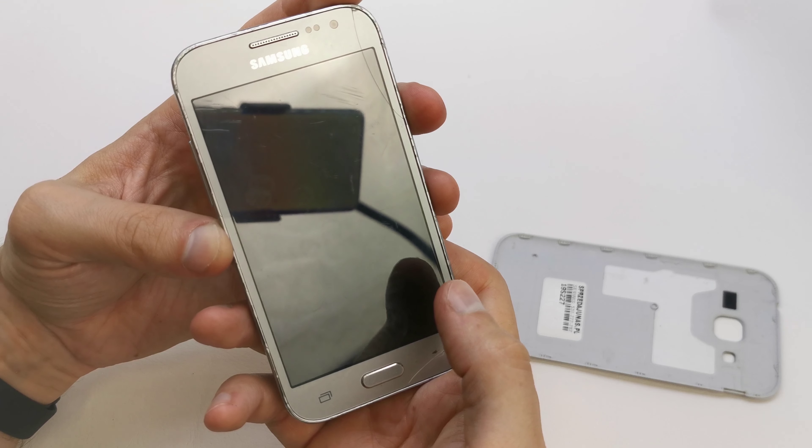Select 'Reboot System Now' and the phone will start fresh without any password, with new clean firmware. I hope the video was helpful. If so, please leave a like, leave a comment, subscribe, and see you in the next video!